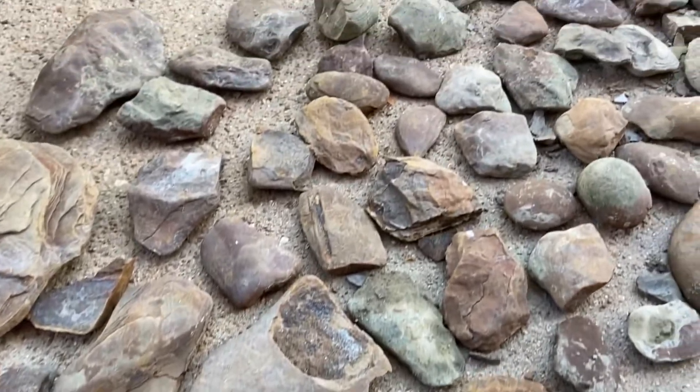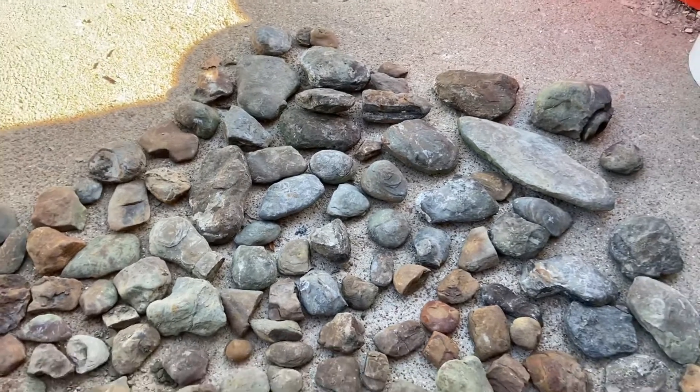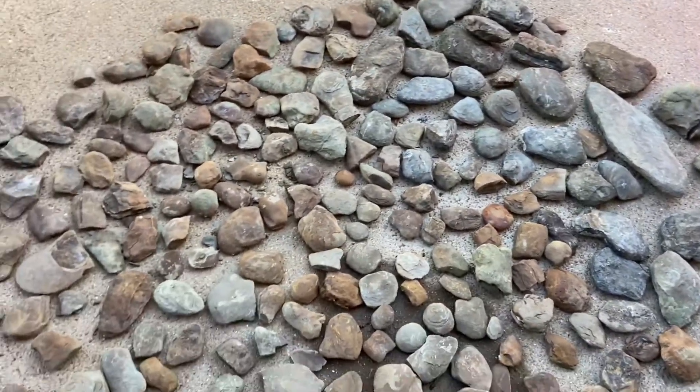This is the haul I brought back. I hope to find a lot of good ones. Now I'm gonna freeze and thaw them and see if we can get them to crack a little bit better. Stay tuned.